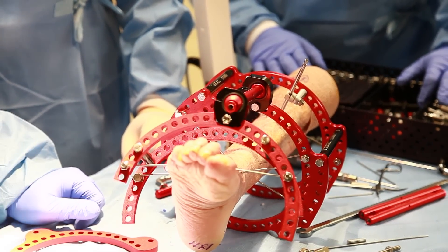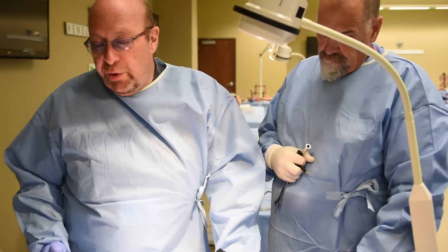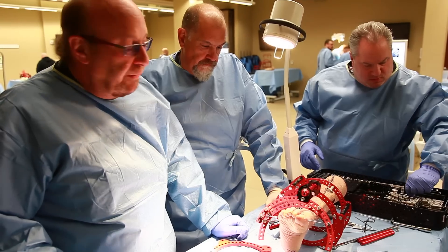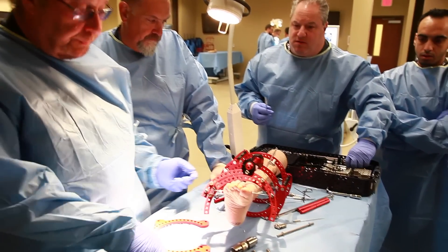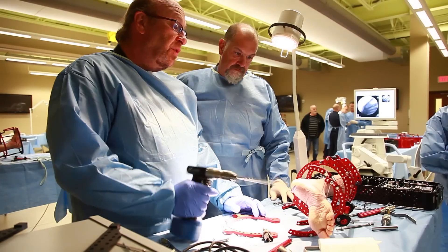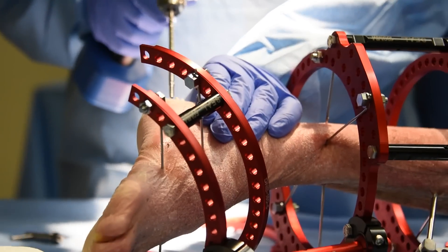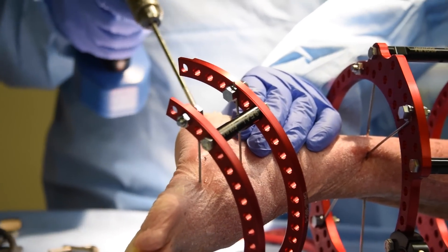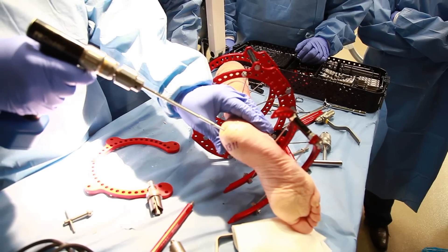The technique involves taking a half pin through the posterior aspect of the heel, elevating and reducing Böhler's angle and the critical angle of Gissane. If you can do that, you should have a decent result. This pin is going to go posterior in the center and body of the calcaneus. It should be done under fluoroscopy, with care taken not to violate any of the fracture sites.